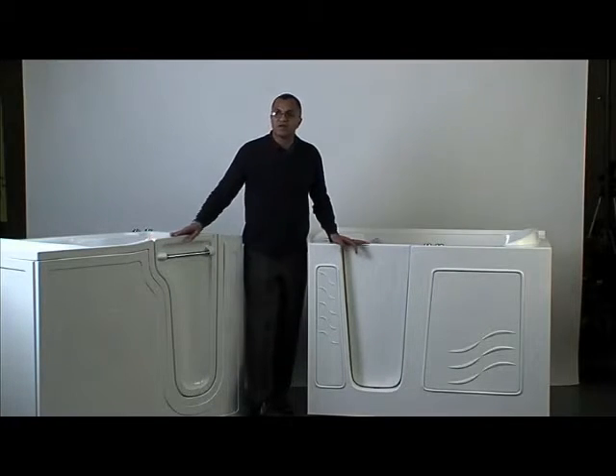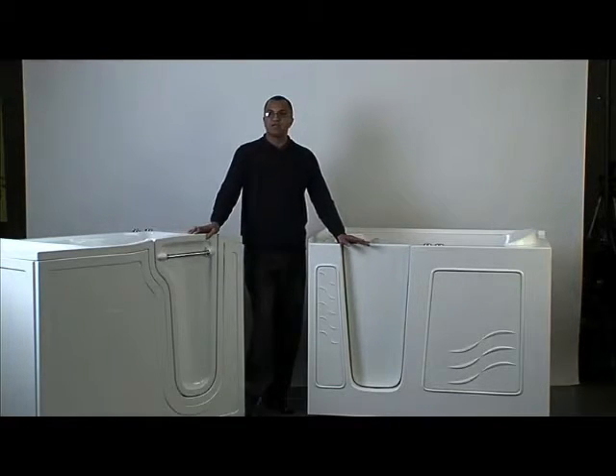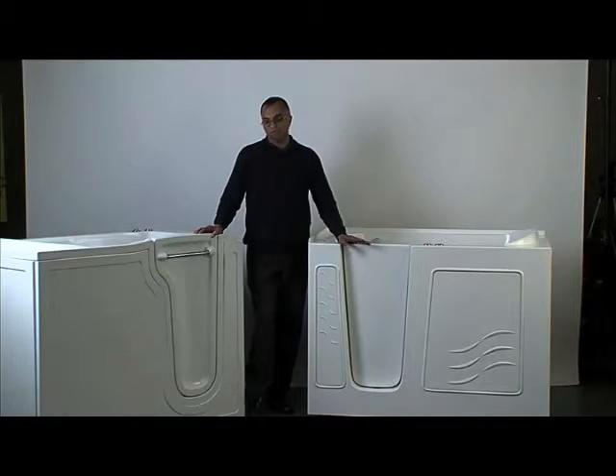The other thing I wanted to bring to your attention is the frames. The Restore has an adjustable one-inch powder-coated steel frame, which is far less susceptible to temperature changes — you don't get that contraction and expansion going from cold to hot. In the Meditub, what they use is an aluminum frame, which is a lot more susceptible to temperature fluctuations.